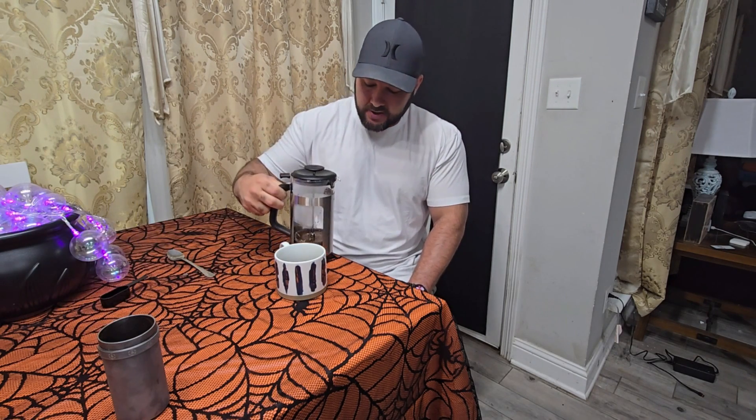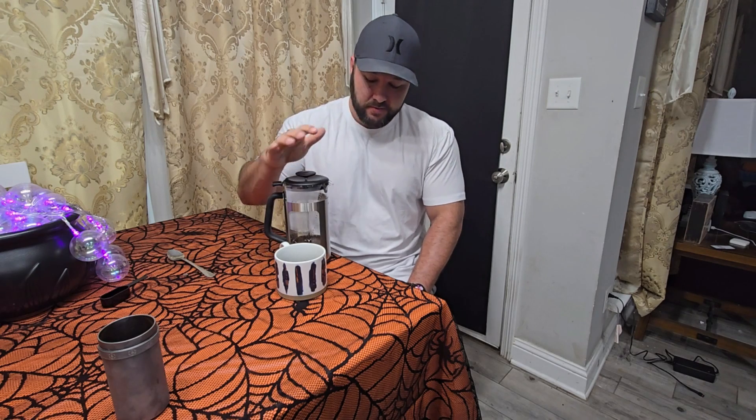But yeah, that's how this French press works. I like all the extra features on this, and this will be the one I'm going to be using. I'm Jace. I'll see you next time.